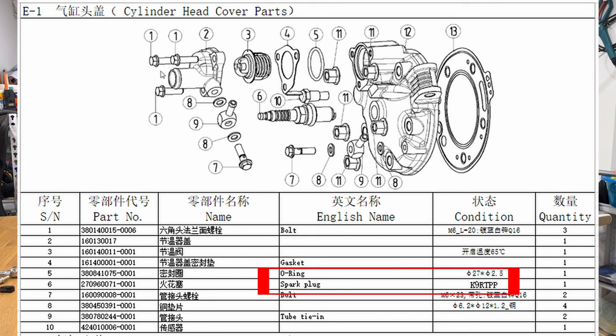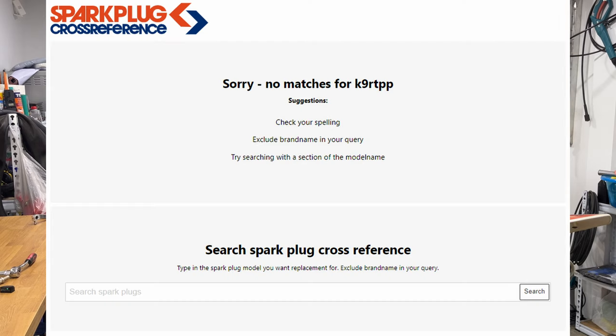The recommended spark plug from the manufacturer is the one I'm showing you on the screen now, and that one is actually not very easy to find. I've tried to run it through a spark plug converter to see if I can find an NGK or Champion or something, but I can't find anything. But I know where to buy it, so stick to the end of the video — I will show you where you can buy this exact spark plug the manufacturer is recommending.